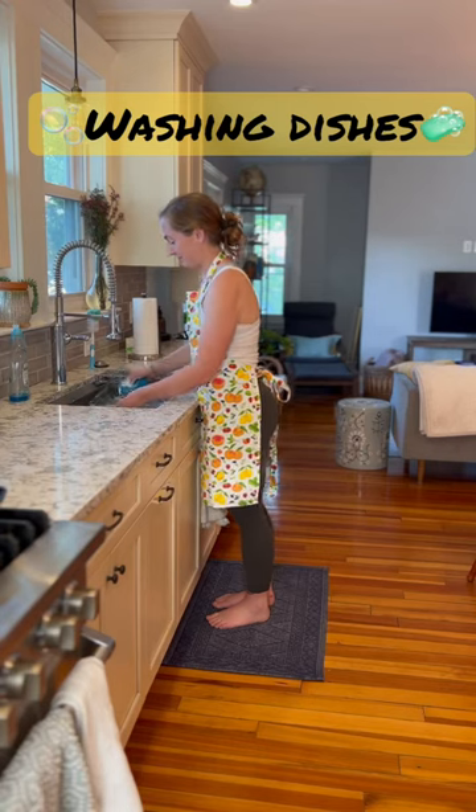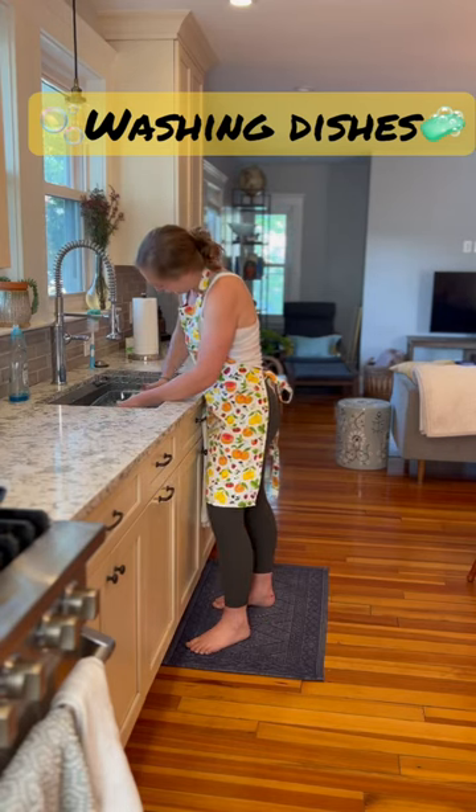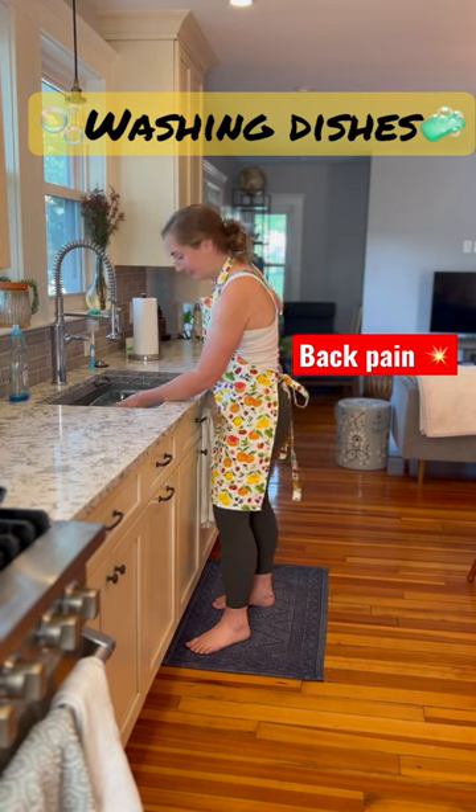We're at the sink. Liz is cranking through some dishes, and she's feeling some back pain. So she's going to pull a cap to Morgan.